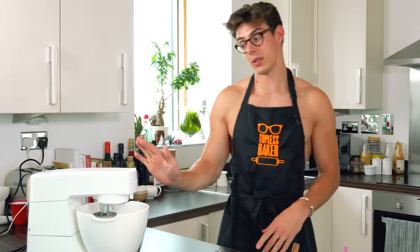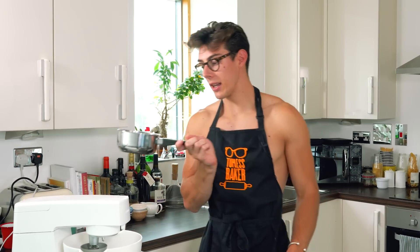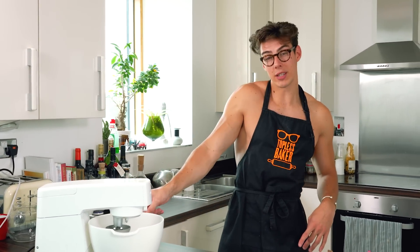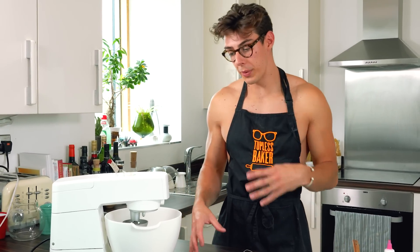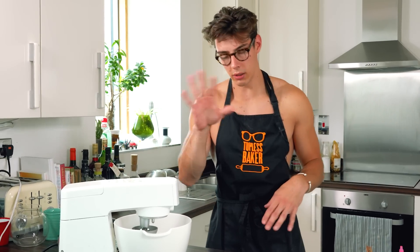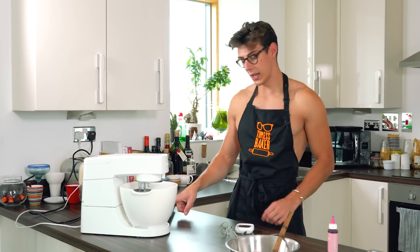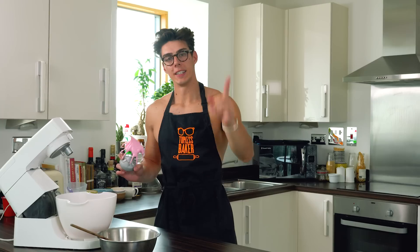You'll also need some kind of stand mixer because while you're checking the temperature you need the mixer whisking simultaneously so you can slowly pour the sugar syrup in — trying to do it by hand while checking temperature would just be a disaster. Heat the sugar syrup over a medium heat while whisking the egg whites on a medium speed. By the time the syrup reaches temperature, the egg whites should be nicely frothy — not stiff peaks, just frothy.